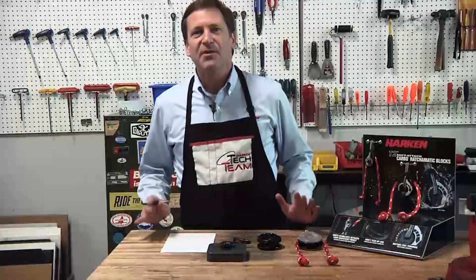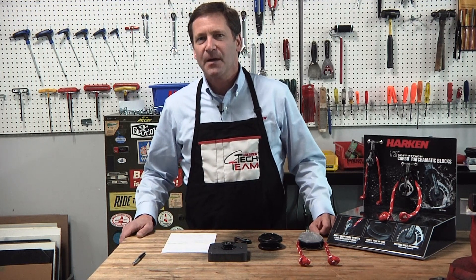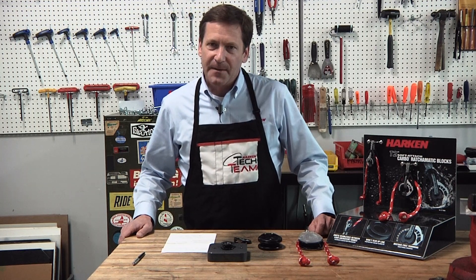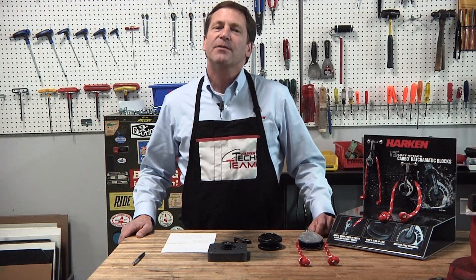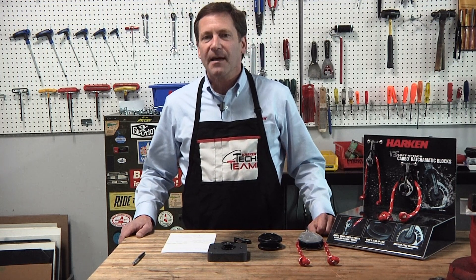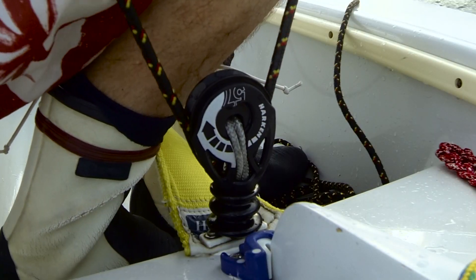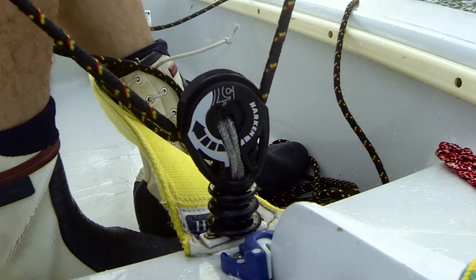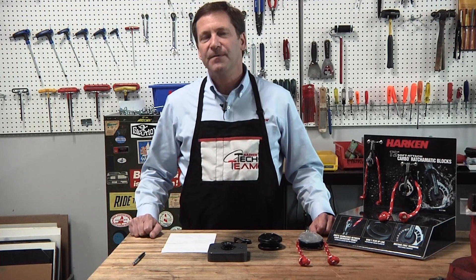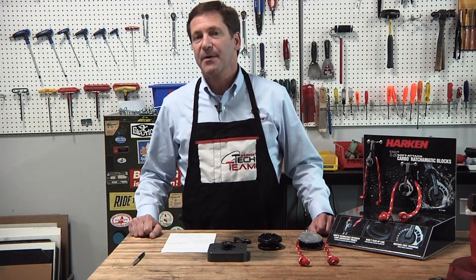Here at Harken we manage line under load. We try to reduce friction wherever we can with our ball bearing efficient blocks. With a ratchet block we're trying to introduce friction back into the system at the holding point so that line under load can be held in one's hand for an extended period of time. We do that with the ratchet block and we have anywhere between 10 to 1 to 15 to 1 holding power depending on the diameter of the block.